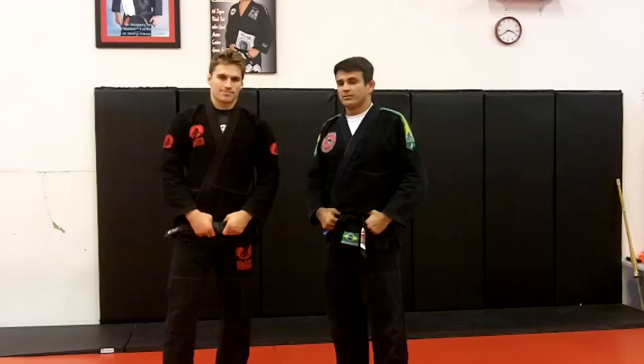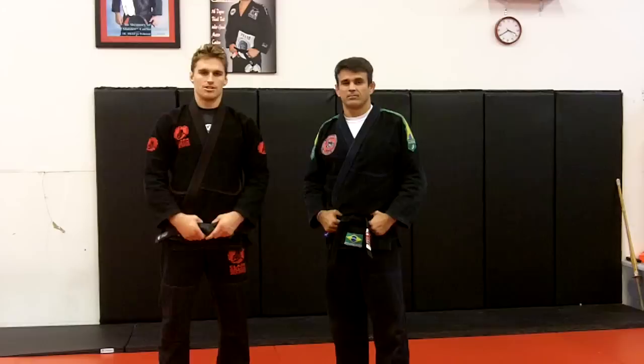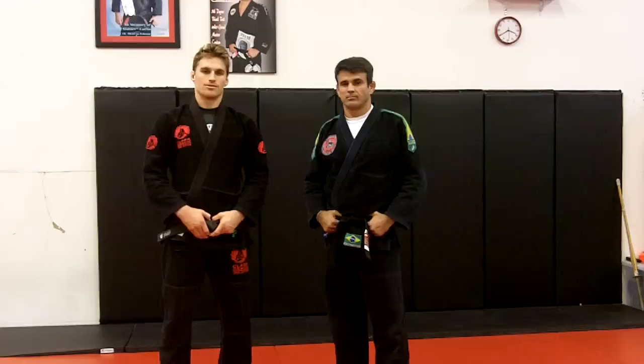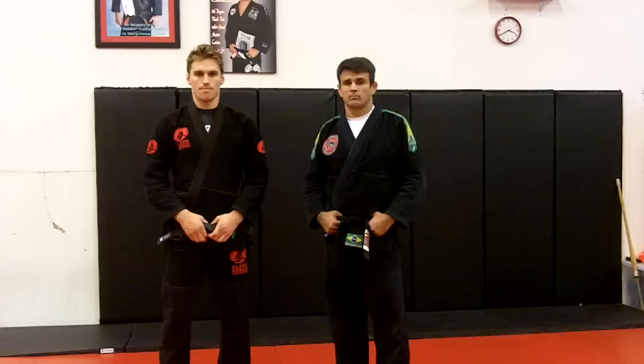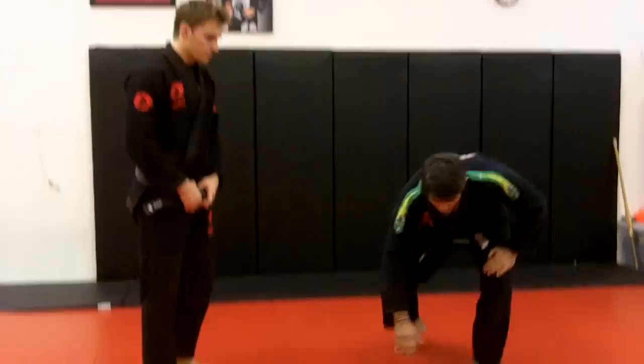Thank you Ricardo. We were here today, me and Ismael Mota, at Master Ricardo Cavalcrantes' Academy in Las Vegas, teaching seminars and some good moves. I'd like to show you one of the moves we showed in the seminar. If somebody would like to come to my academy or contact me for a seminar, you can check it online at ClarkGracy.com.